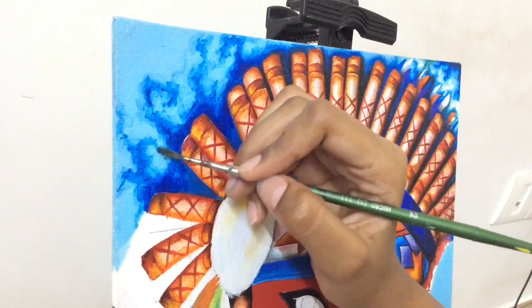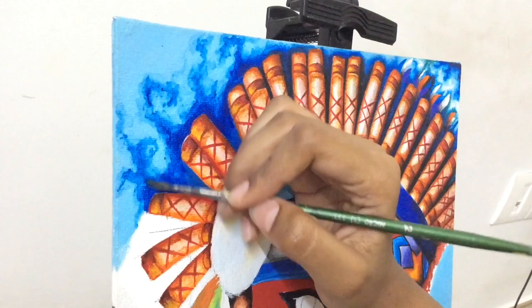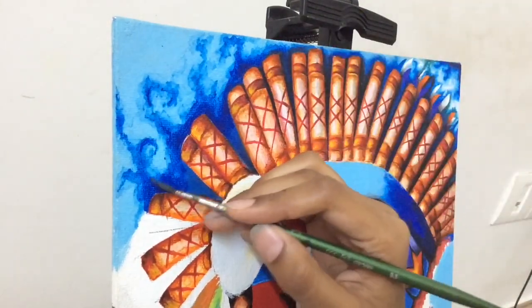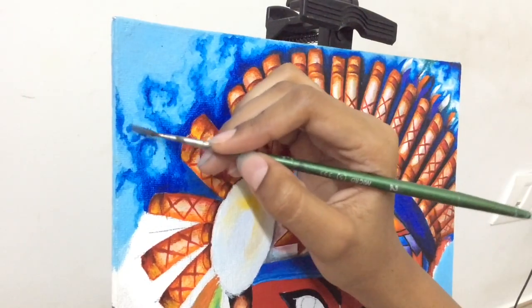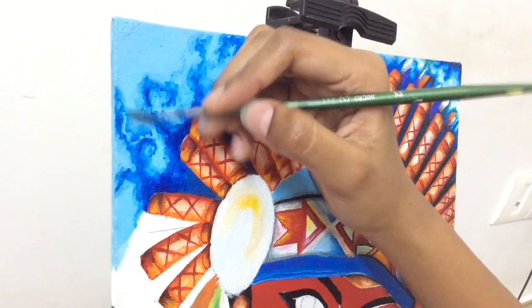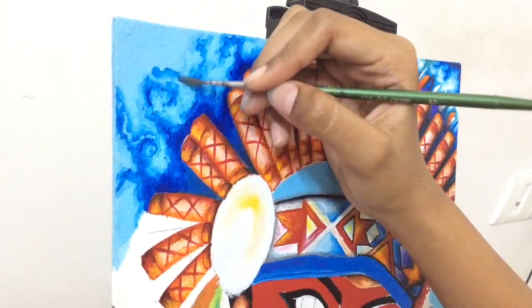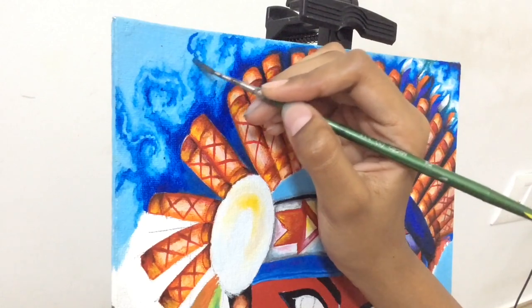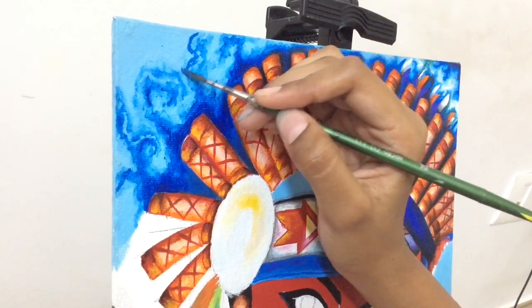After I'm done with the dark blue smoky effect, I'm going to repeat the same process with white — using just a little bit of white as a highlight, just in the corner of the canvas.